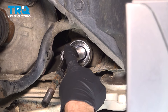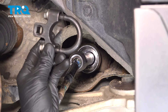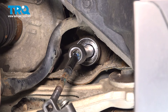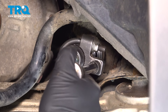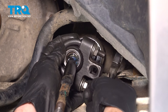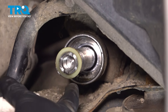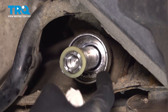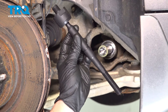Now we can start removing the inner tie rod end from the power steering rack. There are several tools you can use to remove an inner tie rod end — we'll go around the outer portion of the inner tie rod end and start turning counterclockwise to remove it from the power steering rack. Then we'll clean and inspect the mounting area, and look underneath the shaft to ensure you see no power steering fluid coming out — if you do, the power steering rack seal is bad. This one looks good, so we'll continue.